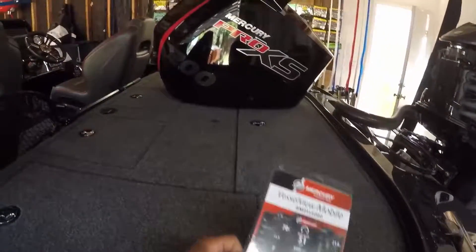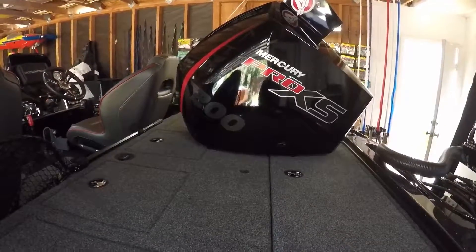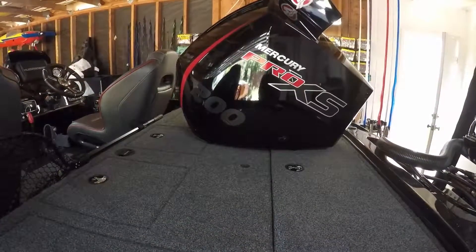What's up YouTube? It's your boy Josh out here with Infinite Bassin. Today we are in the garage and I'm going to be showing you guys how to install the Mercury Vessel View on these new Mercury V8 4-strokes.